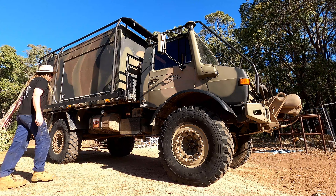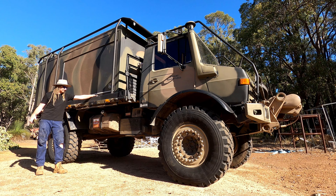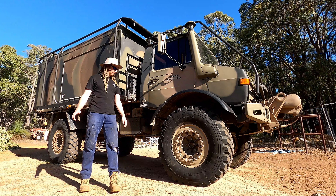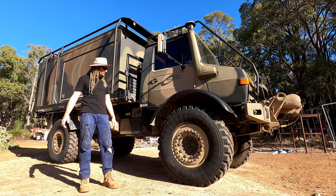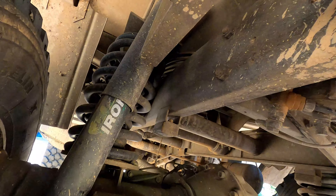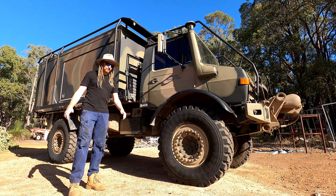Next we have the stainless steel tanks — 80 litres each. This Unimog has had a lift kit put in it: a three-inch coil increase. We've got single coils in the front, and on the back we've actually got double coils. We've also got Ironman shock absorbers. The jerrycan holders were always there for the military.